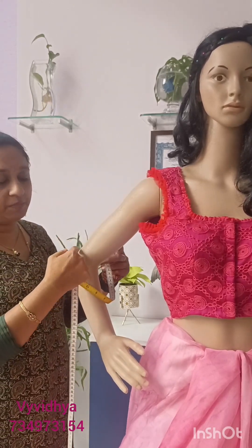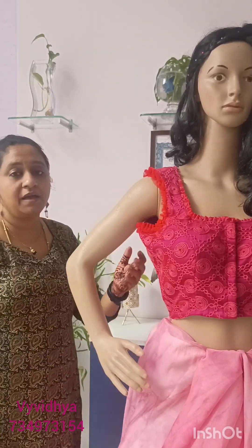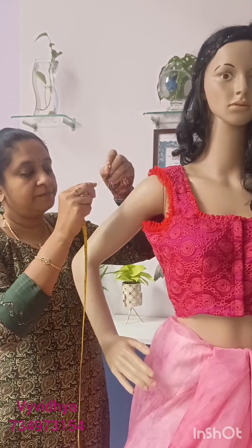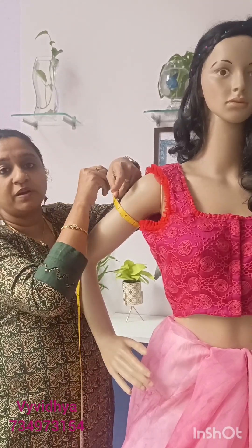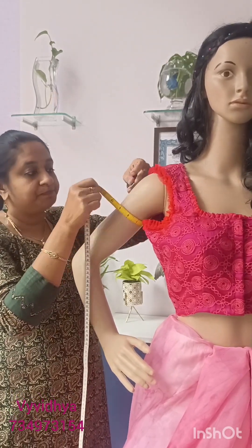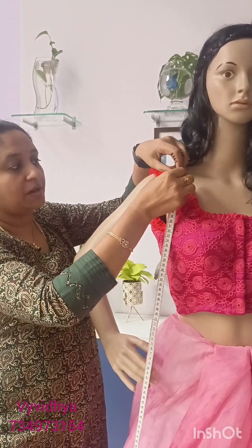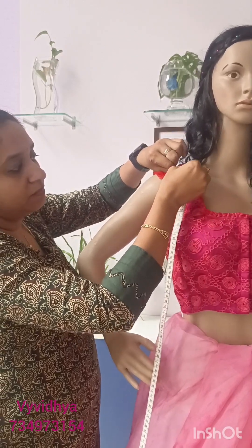For the elbow sleeve round measurement, if you are using the elbow sleeve round, you will need 8 and a half. For the elbow sleeve length measurement, you will need 5 and a half. Keep the length round and tight. The arm hole should be neat and tight when using the elbow sleeve.